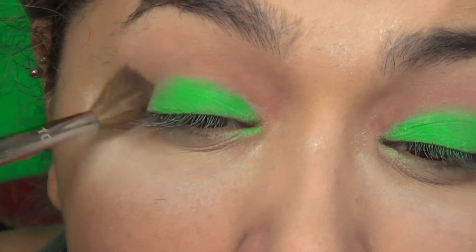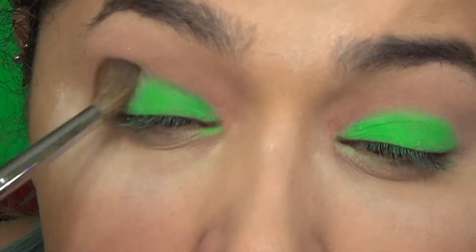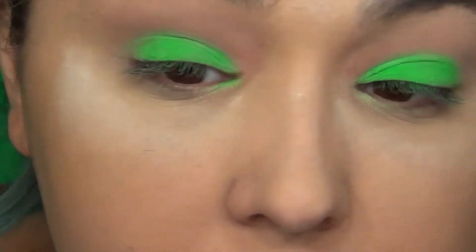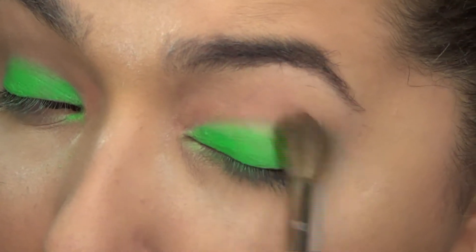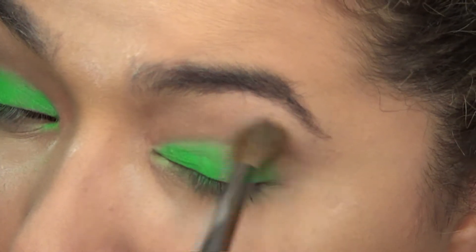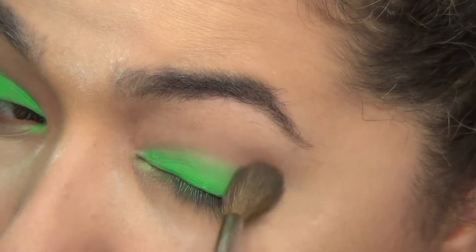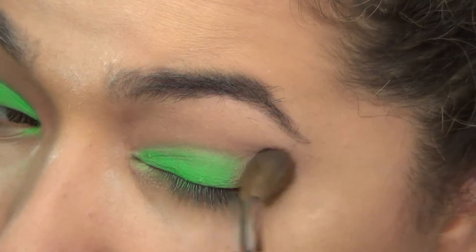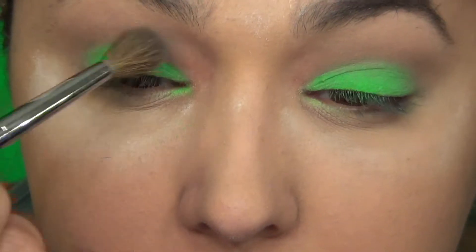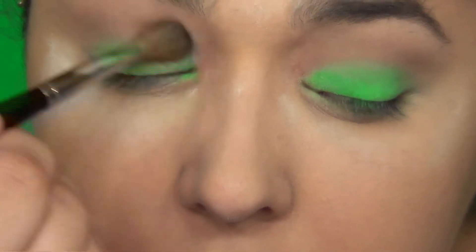Then — hindsight says I should have done this before, but whatever — I'm gonna go in with a transition shade. It's almost like a beige-ish color. Honestly in the pan it looks like cafe con leche, if anybody knows what that is. We're gonna put this in the crease so that when I put in the darker green it has something to help it slide a little bit more.